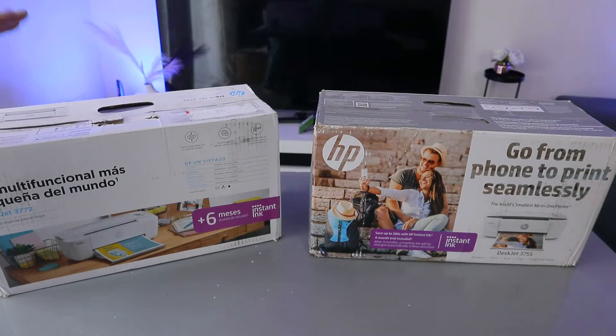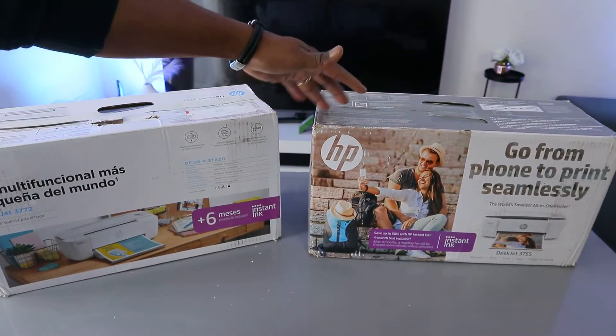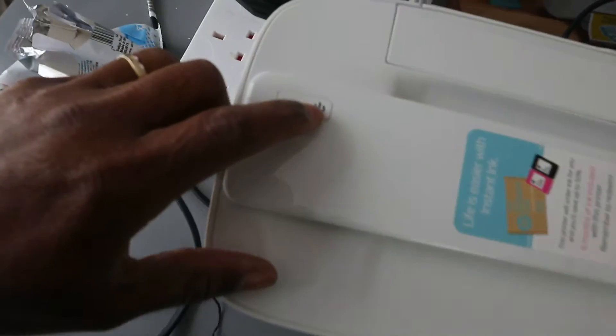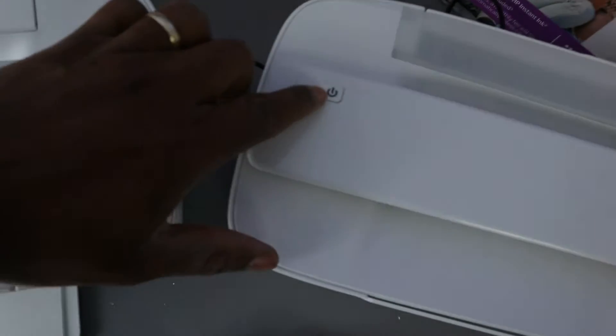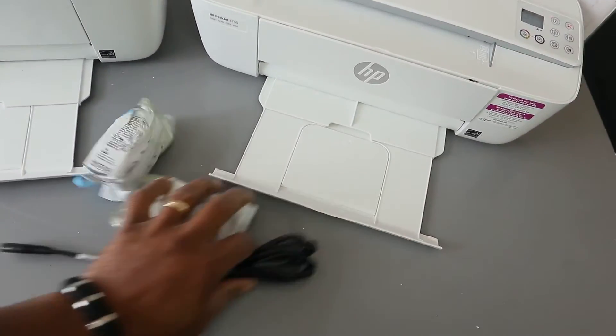This printer is the HP DeskJet 3772 and this one is the HP DeskJet 3755. You switch the 3772 on from here — this is the on button — and likewise this is the on button on the 3755.